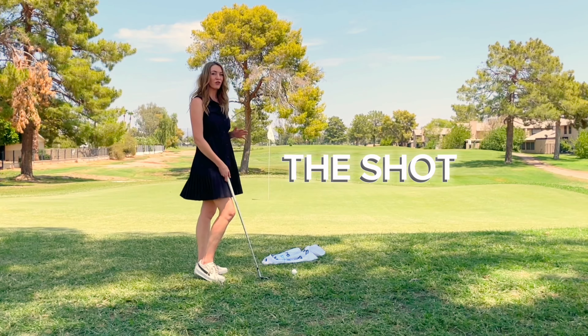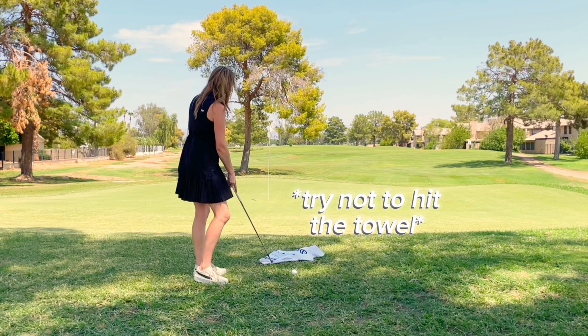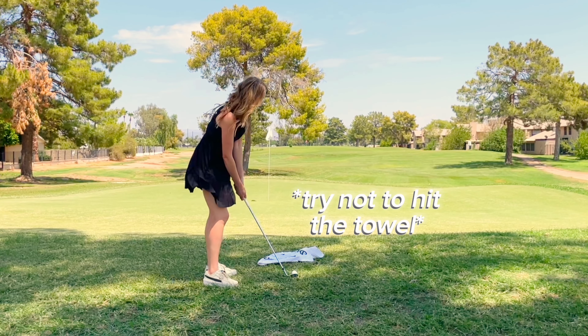I don't want to do a low bump-and-run shot — if I did, my club would end up hitting the towel. So I have this towel here as a drill to remind me to stand up and allow that club head to go high after I hit the ball.